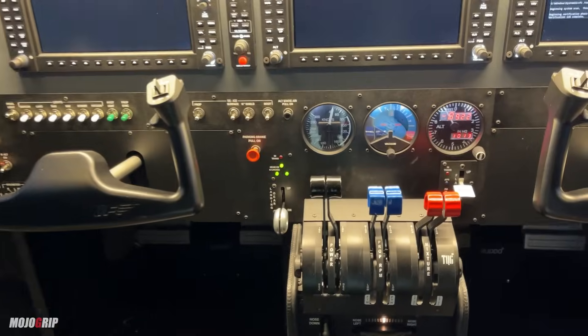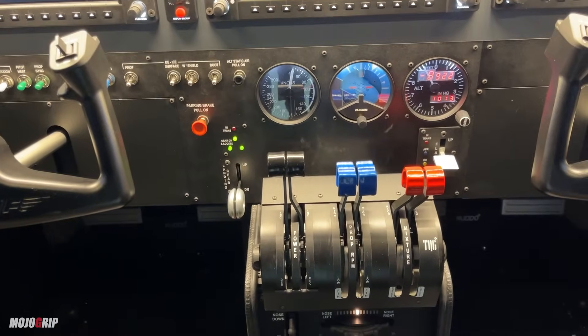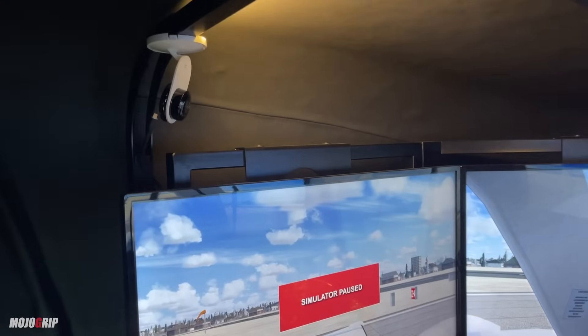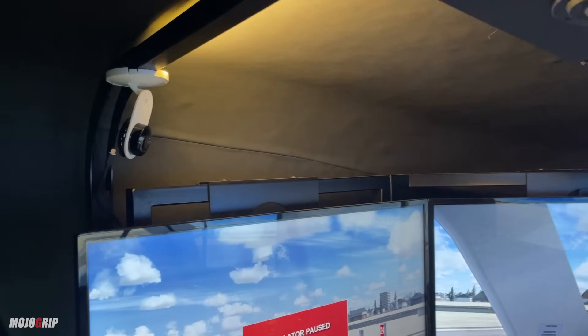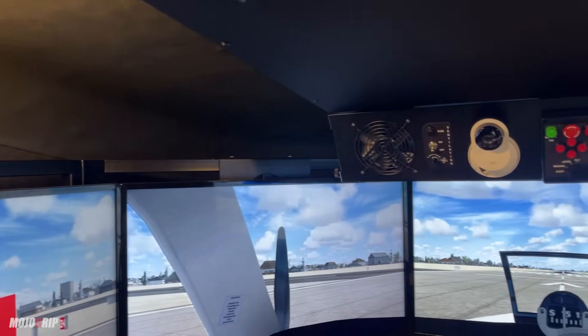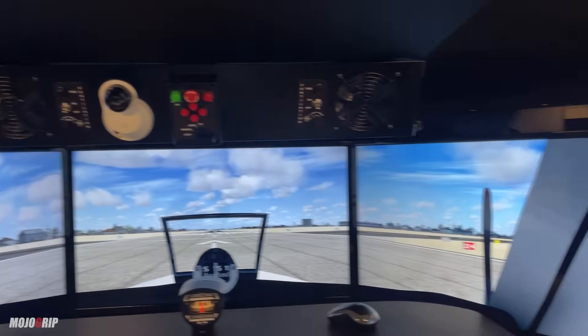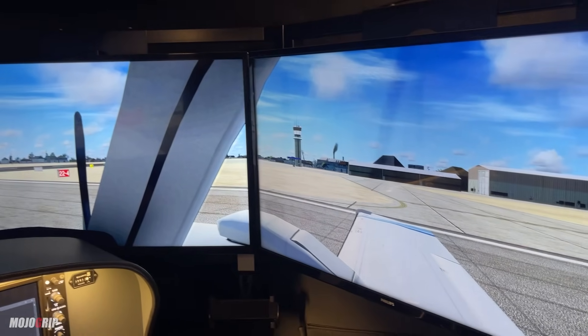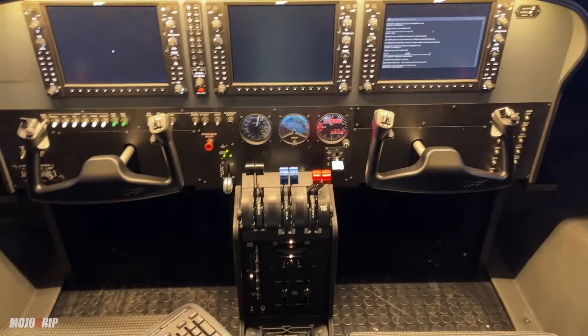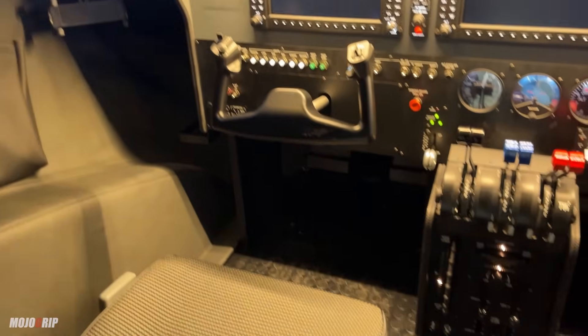This particular one is certified for a Baron B58 multi-engine aircraft, and you can see the throttle quadrant here — this is a multi-engine quadrant. Let me give you a nice 180-degree view here. You can see we do have some cameras, and I'll tell you in a bit what these cameras do, but you're wrapped around in an actual cockpit once you step in here.